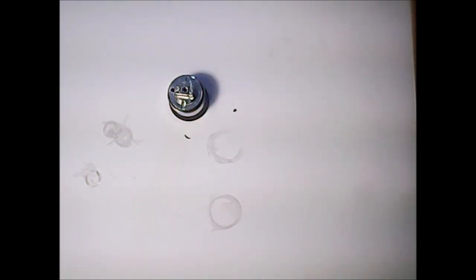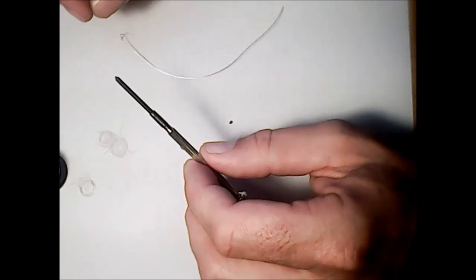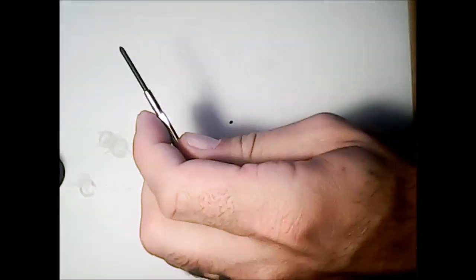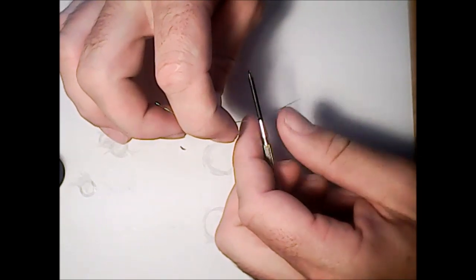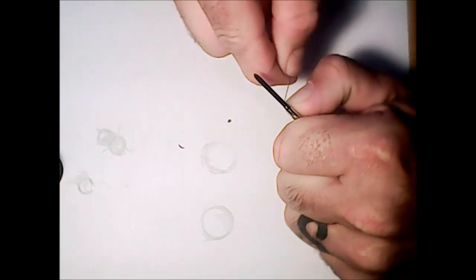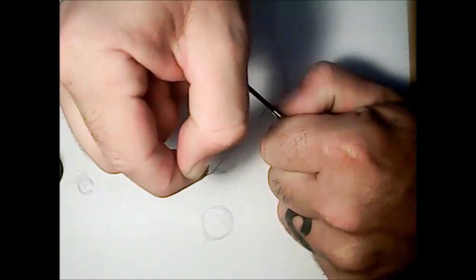Alright, let's get to building this beast — I'm excited to show you guys this. I'll be building the coil on a two-millimeter micro screwdriver. We're using 28-gauge Kanthal, doing eight wraps, and hopefully we can get around 1.5 ohms so we can vape this bad boy on any of our mods. Start out with wrapping your coil — just leave about half an inch to an inch of wire out.